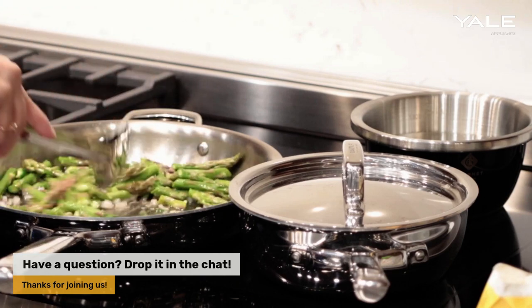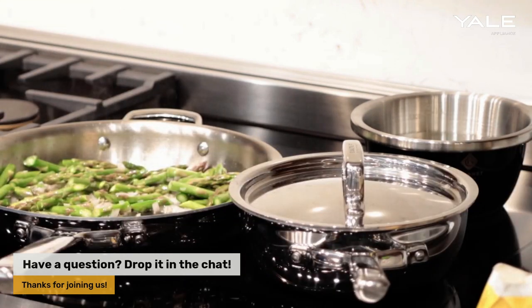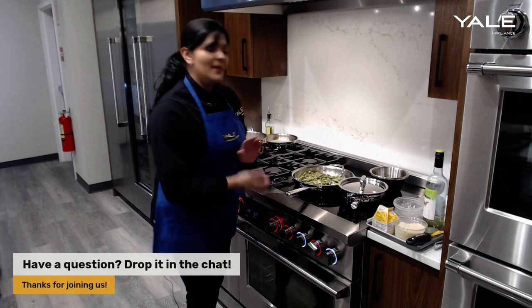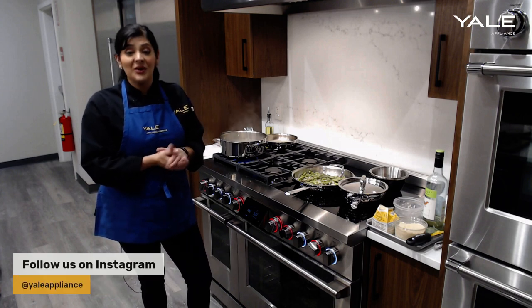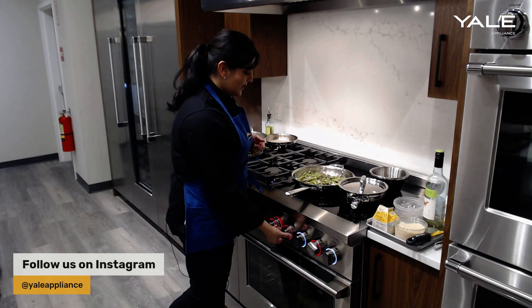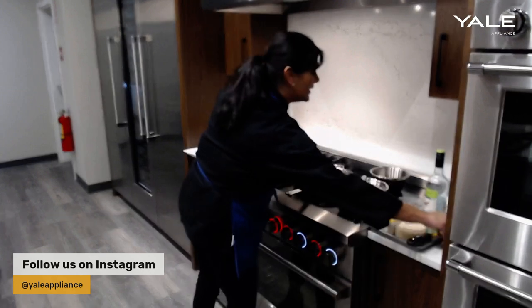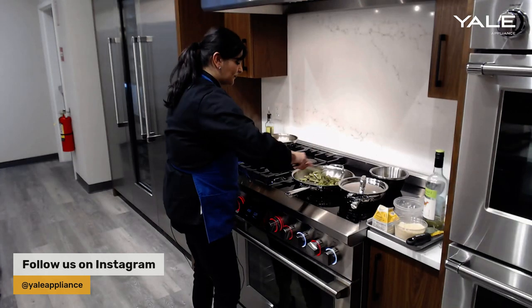I also enjoy searing on induction because you can get really high temperatures. You just have to make sure you have induction-compatible pans — most stainless steel will work, but you need to make sure it's magnetic. Just stick a magnet on the bottom and you should be good to go. A lot of cast iron pans will work, as will Le Creuset and other Dutch ovens. Right now I'm on temperature setting seven but I'm going to drop it down since we're generating quite a good amount of heat — bringing it down to a lighter sauté is absolutely fine.